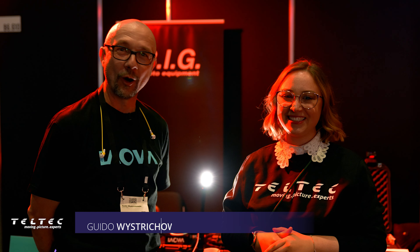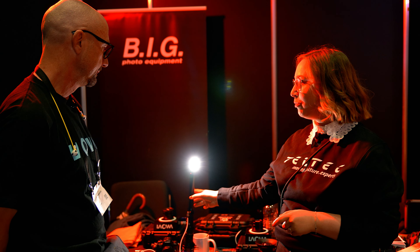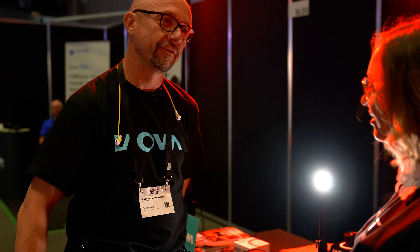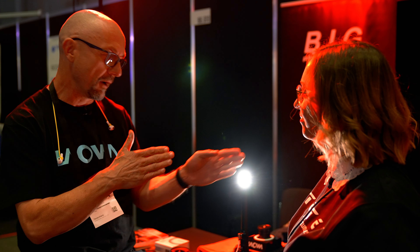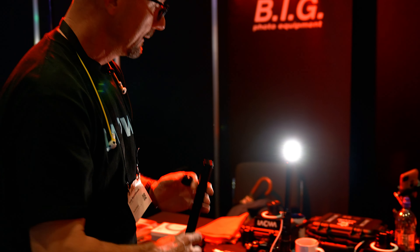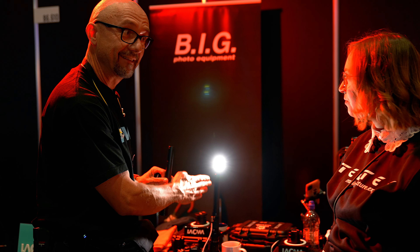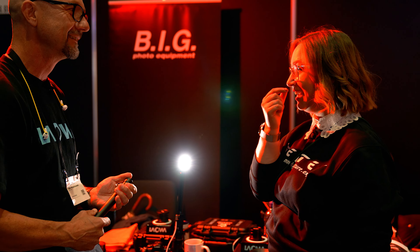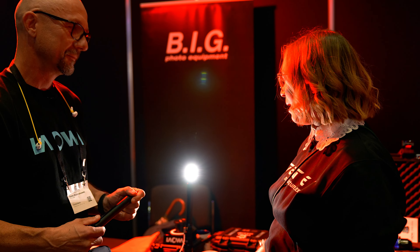Dann sind wir auch schon bei einem der letzten spannenden Stände hier, und zwar bei Laowa. Neben mir ist der Guido. Hallo, ich bin der Laowa Guido. Und wir wollen heute so ein bisschen vor allem über die neue Probe sprechen, die vor Stand jetzt zwei Tagen rauskam. Es ist keine neue Probe, es ist die Peri-Probe – was eine Weiterbildung ist von der Probe. Probe heißt ja eigentlich, ich kann den Null-Grad-Schuss machen nach vorne, sprich von Sensorebene Null-Grad nach vorne. Das neue Modell, die Peri-Probe, kann wie periskopmäßig 90 Grad von der Sensorebene wegfilmen. Es ist tatsächlich sehr verwirrend fürs Auge – man muss sich erst mal dran gewöhnen, wenn man damit filmt.